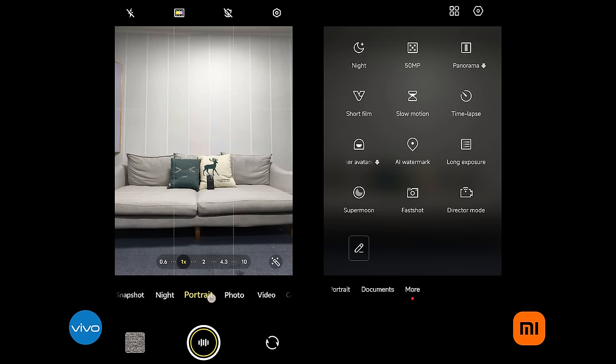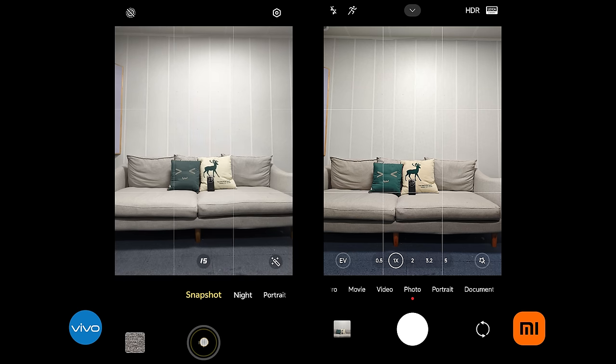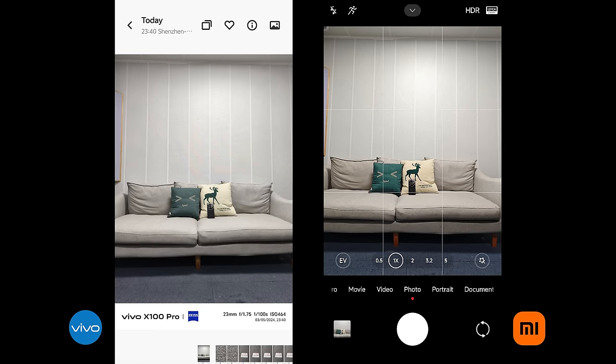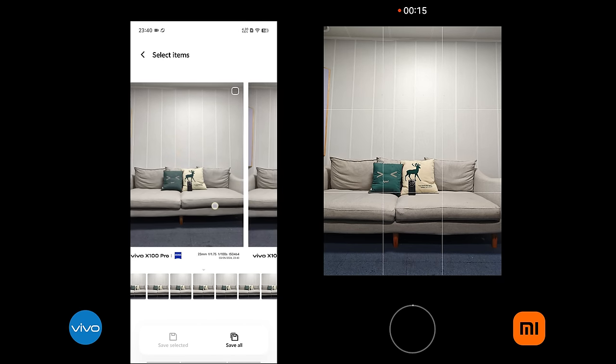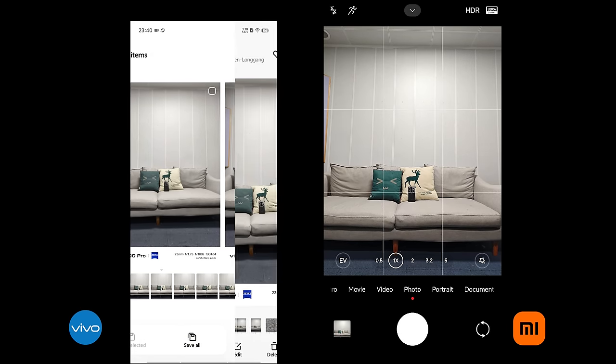For Vivo, it has the snapshot feature — just switch to that and it should give you the fastest snap. For Xiaomi, you may want to turn on the motion capture in the top left corner. Also for Vivo, I found that if you press and hold the shutter button, it will take 20 pictures in a row and then show you the best one. You can choose to save all of them or the one you want. But for Xiaomi, when you press and hold, it starts recording. So which one is your favorite? Comment below.